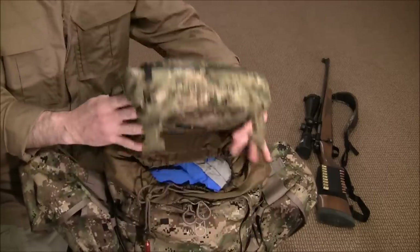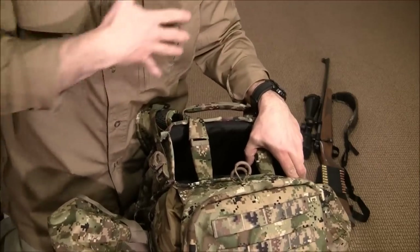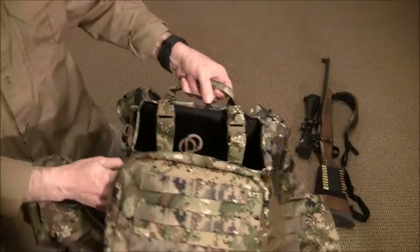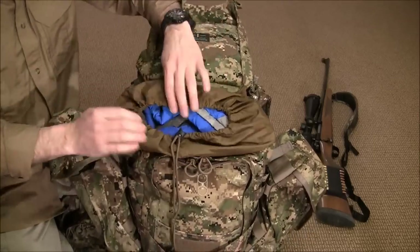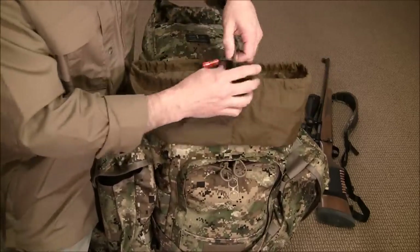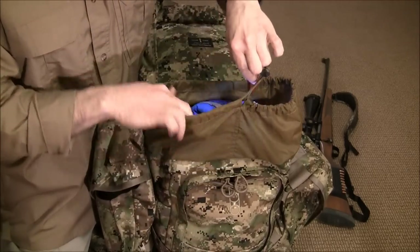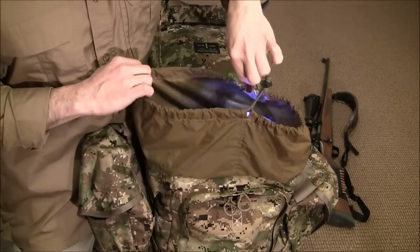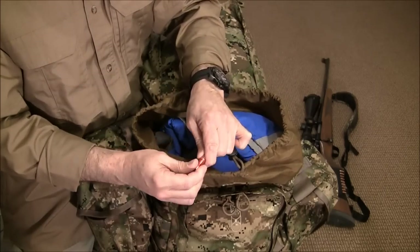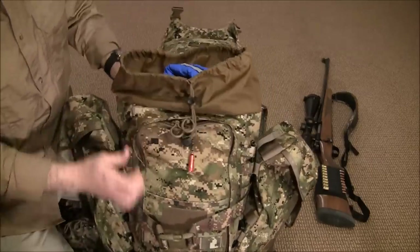In some other Eberlestock packs this admin pouch is removable — it comes off and you can wear it as a fanny pack or a chest courier pack. But on this one it is stitched and sewn on, so it doesn't come off. The pack has a storm collar up top with a lock cord. I added a little nano light by Streamlight on there — if it's dark and I want to get to a specific item in the bag, I can use this. It doesn't weigh much but it's a nice convenient feature.